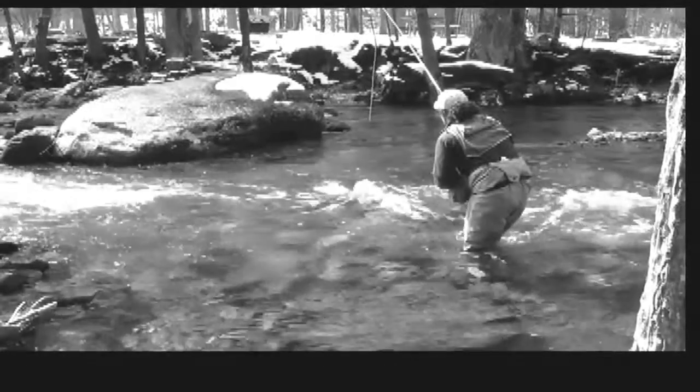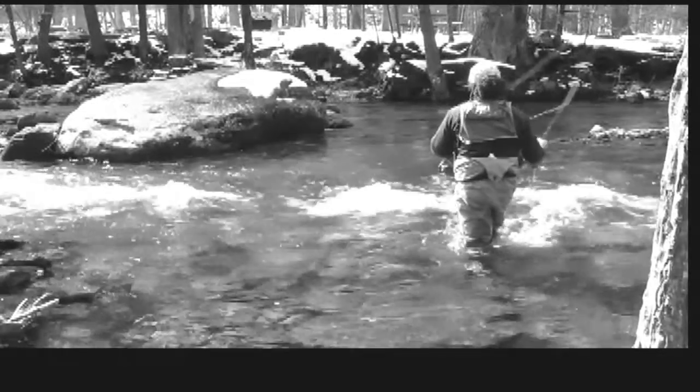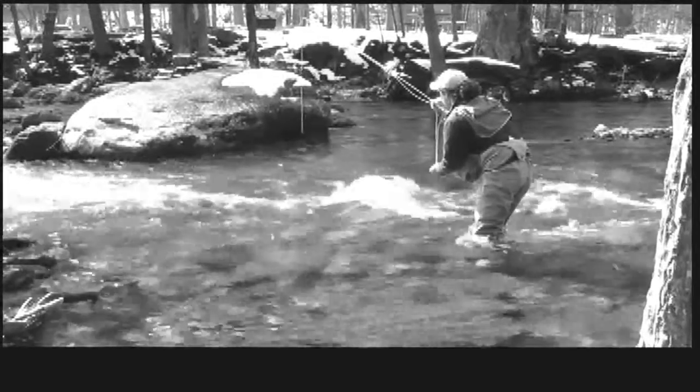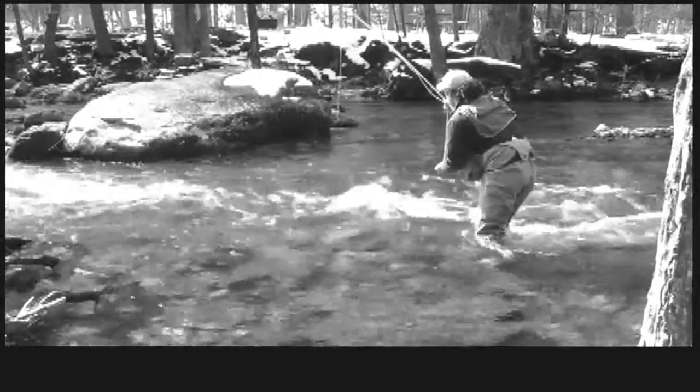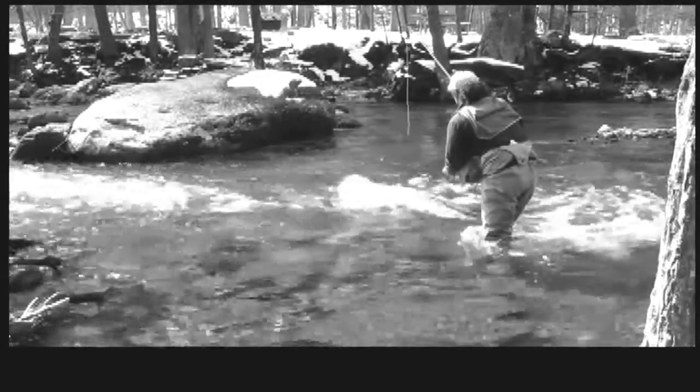The white water between me and the fly is far too swift for mending to do any good. A long fly rod extends your reach and makes it easier to handle your line over conflicting currents to get a good drift. Try to keep your rod parallel to the water and extend your arm for maximum reach.